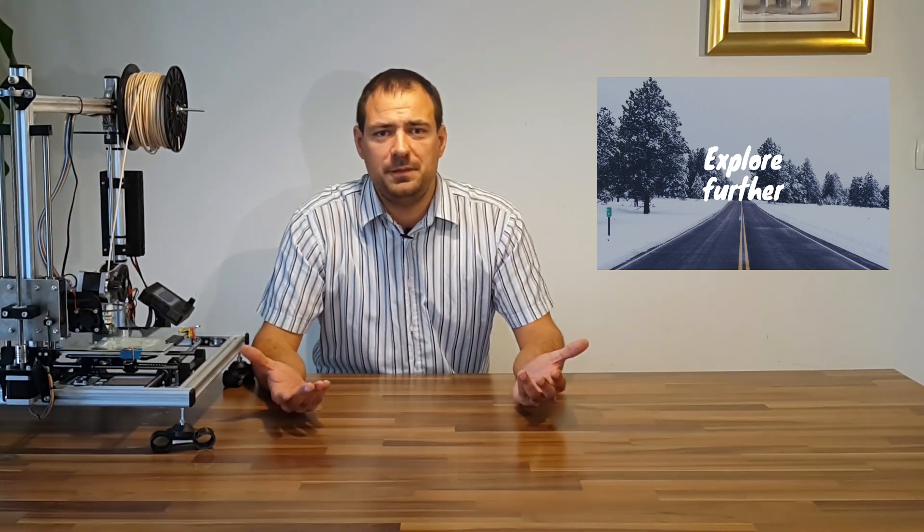Welcome to my new video. In this one I will discuss about 3D printing cost. I always get requests to print and design something. Almost always I reply: design can be quick and easy, but the prints are not cheap and fast.